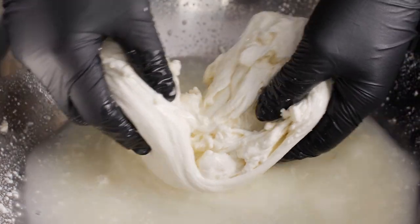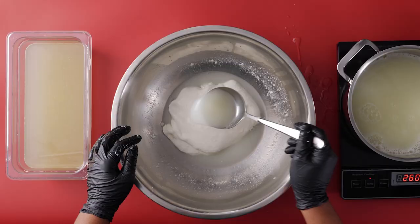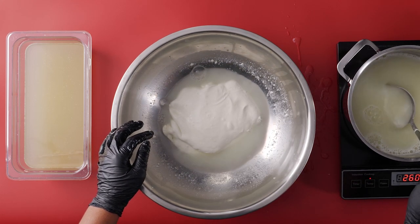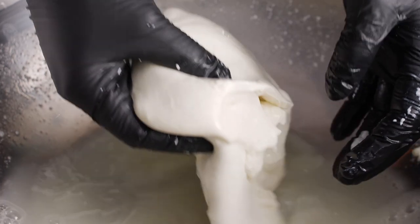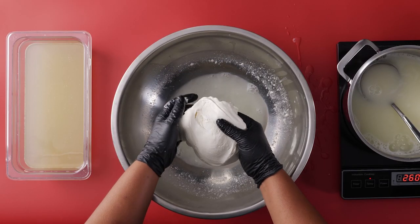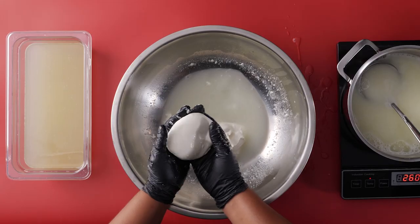Fold the curd back over itself and continue. If you feel the cheese getting firm, put it back in the hot liquid — you may have to add a few ladlefuls here and there. Once you're working with the curd, you'll notice it'll turn shiny. This is your mozzarella cheese. Now you can form it into balls and let it rest in the brine for up to 30 minutes.